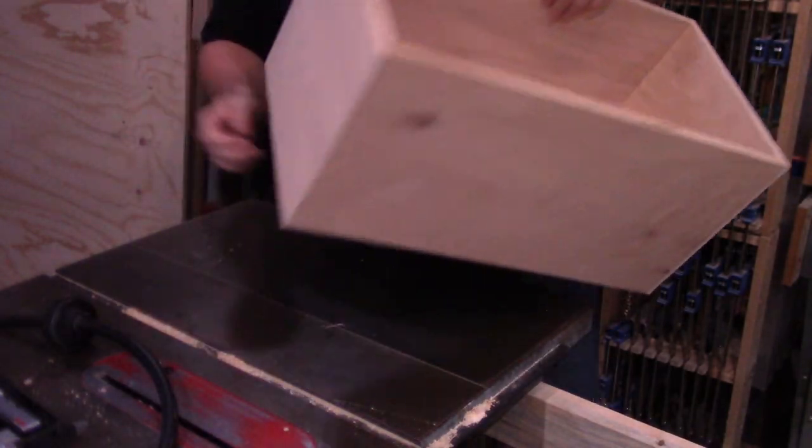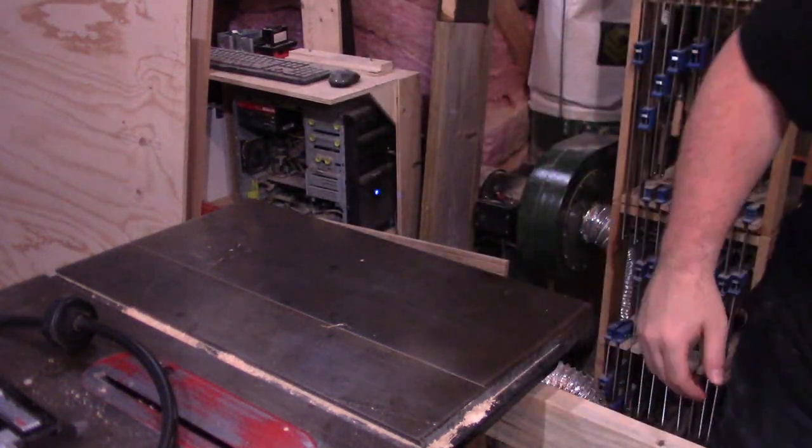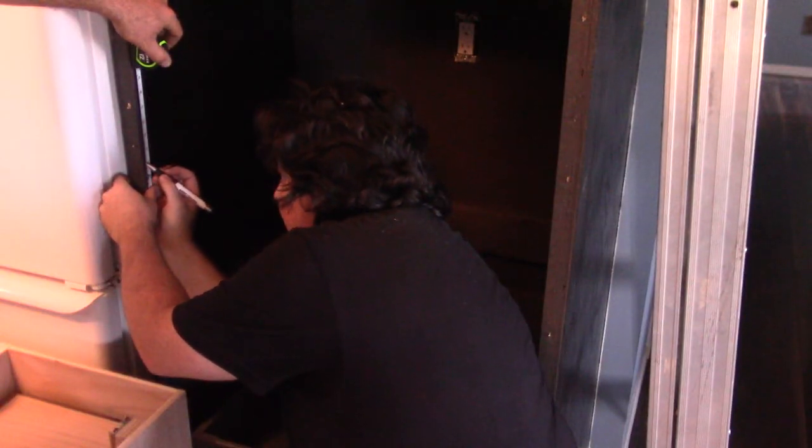I don't remember why, but I opted to hold off installing the drawers for the moment. So at this point I'm pretty much done with what I can do in my shop, so it's time to load up everything and head out for install.